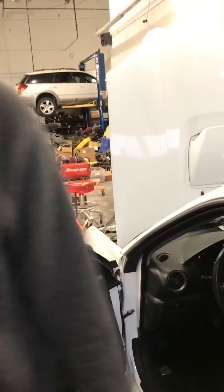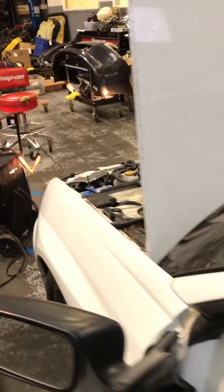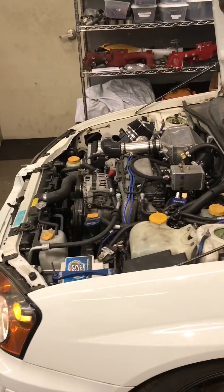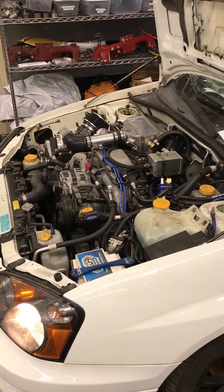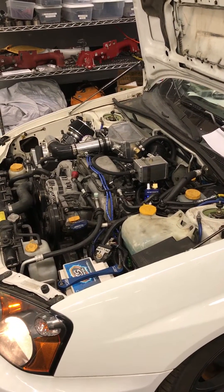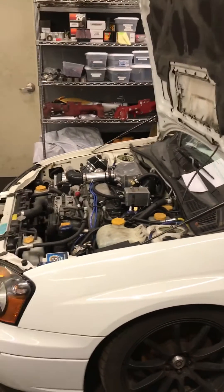So much better than the stock computer was — with all those smoke clouds of fuel. Well, there you have it. Just got to button a few things up and then it'll be ready for the dyno.